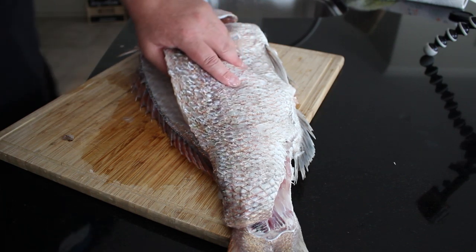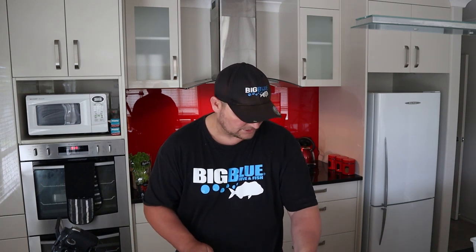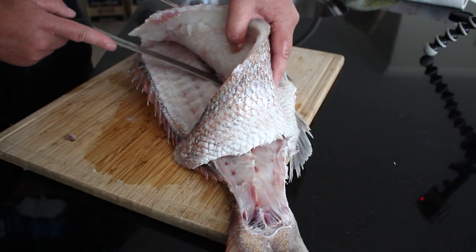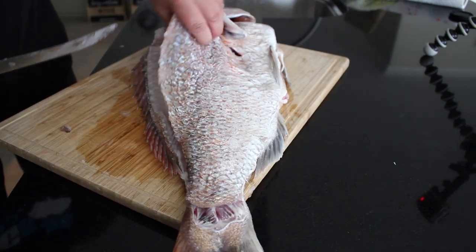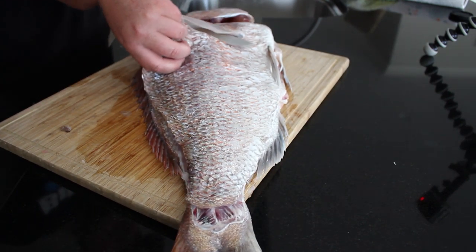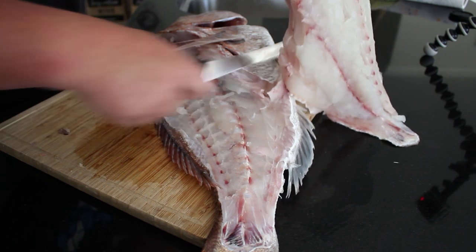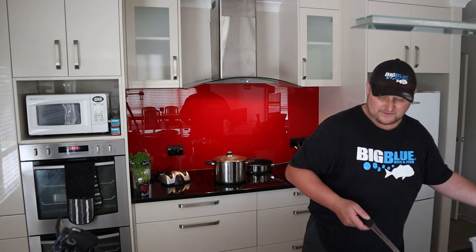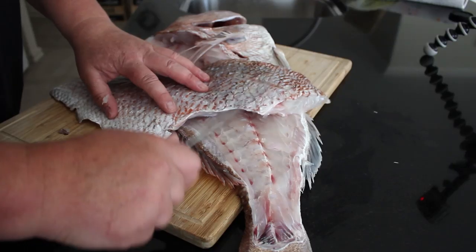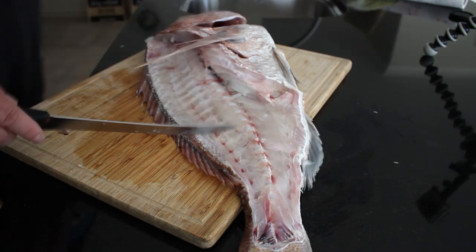Now the beauty of this - because we're not wasting any of the fish - it doesn't matter if you've got meat left on there, that's actually going to suit well. Because what we're going to do with the head and frame is we're going to make a seafood chowder. So all the way along there, then bring your knife up on an angle and under that fin there, make your way down over the top of those ribs. I'll be the first to admit that I am no legendary filleter - I can still feel a few scales on there.